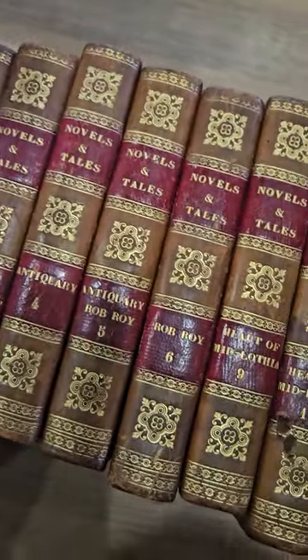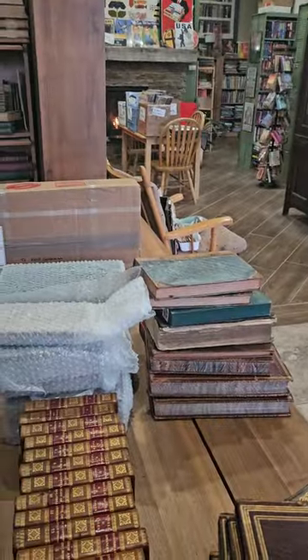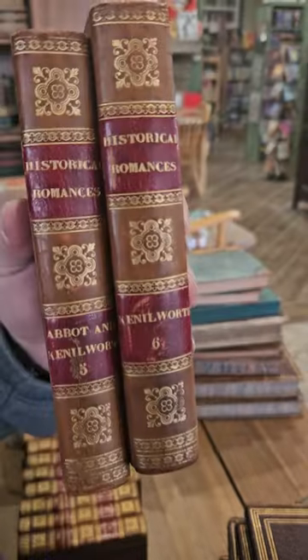Not so complete, but that's okay. Beautiful little leather books from the 1820s in pretty nice condition. Can you imagine these books are 200 years old and how many different owners they've had?